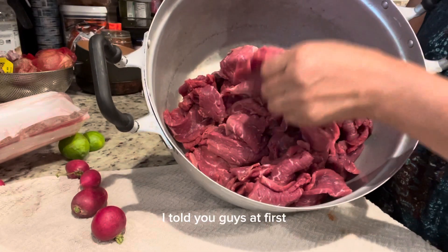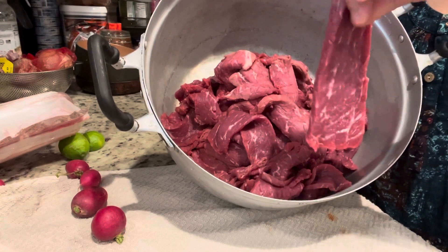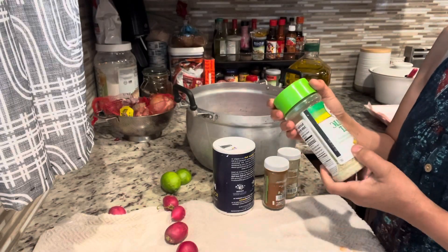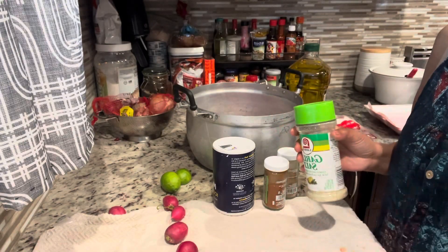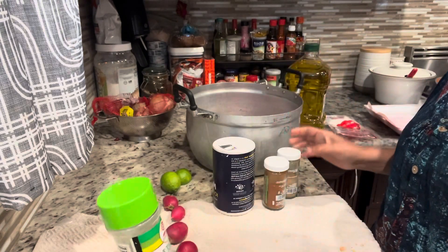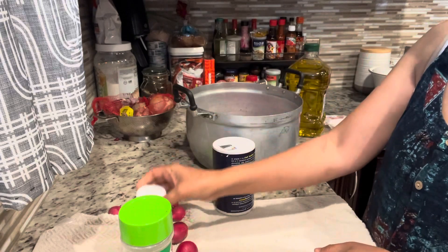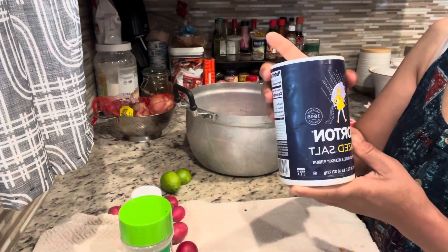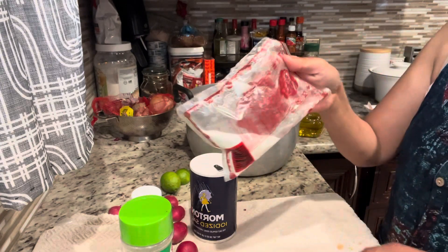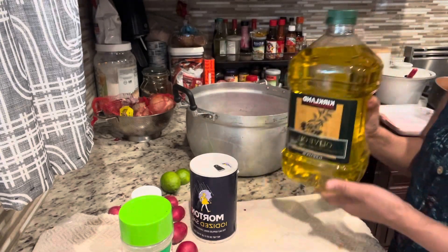I told you guys at first I said it was thinly sliced, but then I got lazy, so they're pretty thick slices. For the ingredients, I pretty much put whatever I found in my pantry. I have garlic salt, cilantro seeds, chili powder, and salt. If you want to put sugar you can, but today I will be using MSG instead of sugar. You also need olive oil.